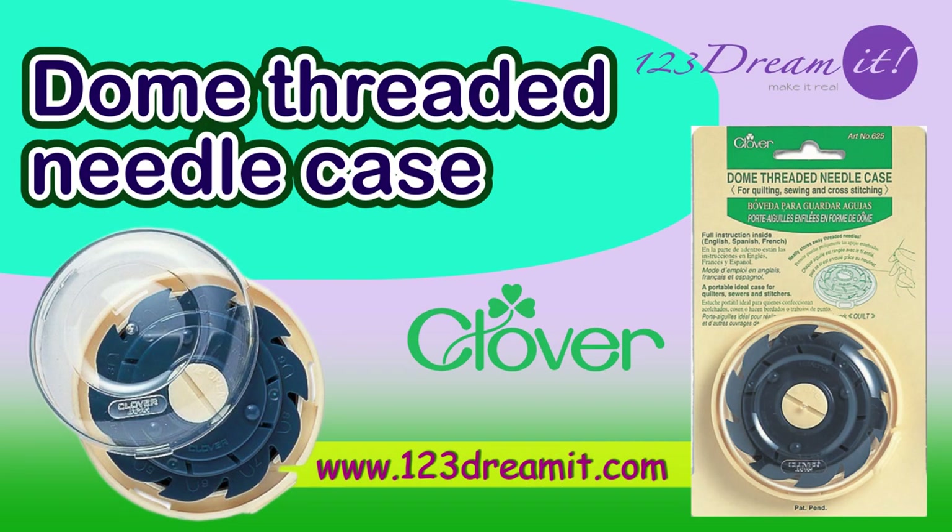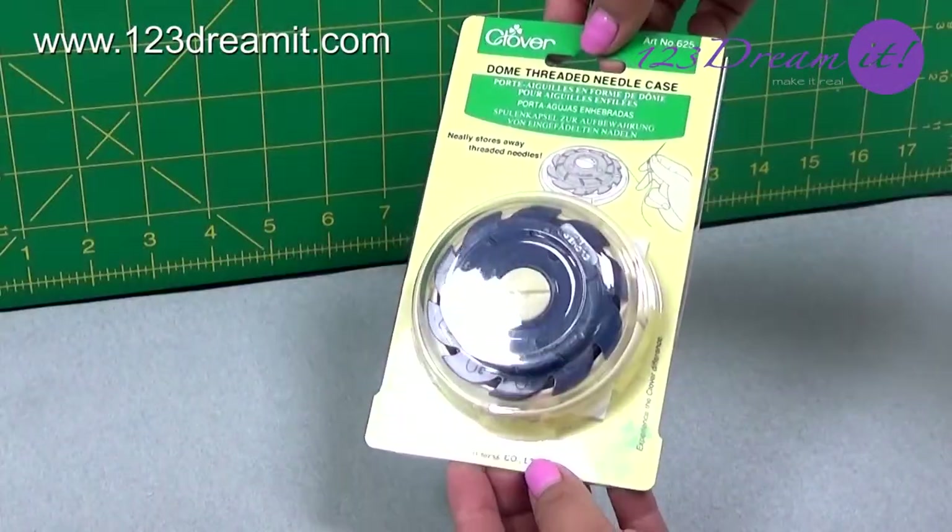Welcome to a 1-2-3 Dreamit video. In this video we will show you our down-threaded needle case by Clover 625.